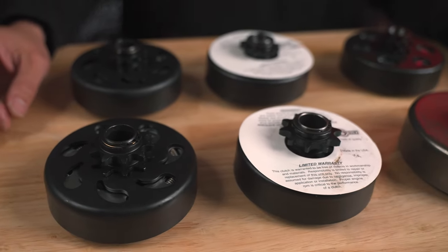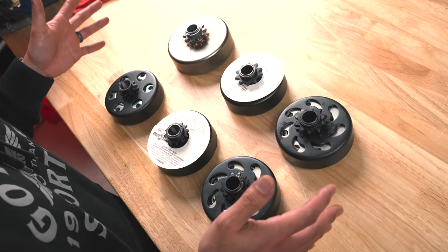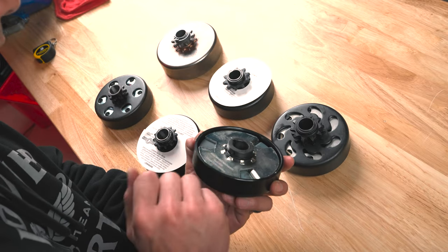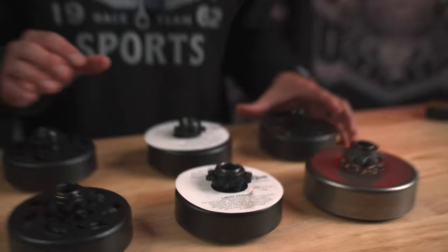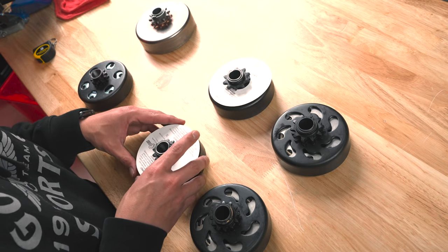The 3/4" bore clutch is what we stock the most of — it is our most common clutch because it fits the Tilton 196, 212, and 225 engines, your Predator 212, and your Predator 224 Ghost. These clutches are highly sought after. We have our Go Power Sports branded aftermarket clutches with our name on the back — these engage around 2200 RPMs. We also have our domestic Max Torque version, which has both a 2200 stall clutch and a 3000 stall RPM clutch.